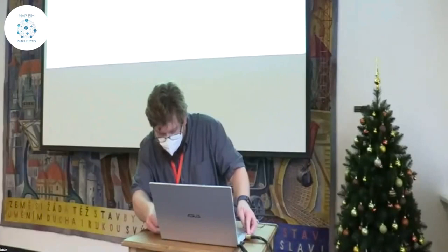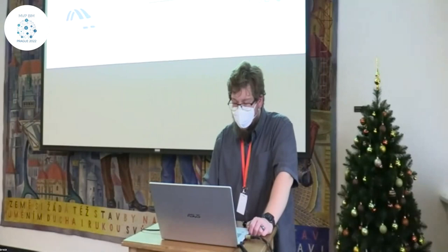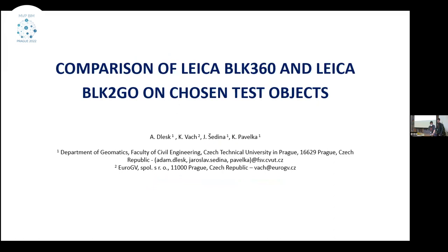Dear colleagues, we finished with the face-to-face section, and now it's time for the video poster session. We decided to replace the traditional presentation using just posters printed on paper and hanged on the wall. We maybe invented a new format, so we asked the authors to send us short video presentations. Now we have an opportunity to watch these presentations, and if you have any questions, you may write them down and we have an option to send these questions to the authors.